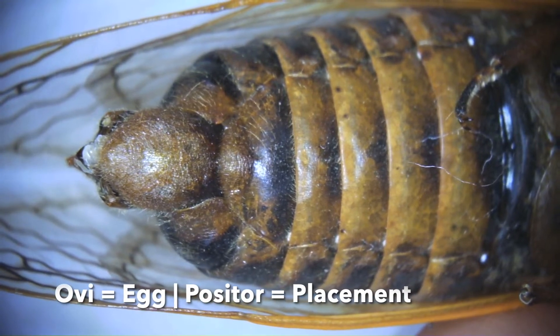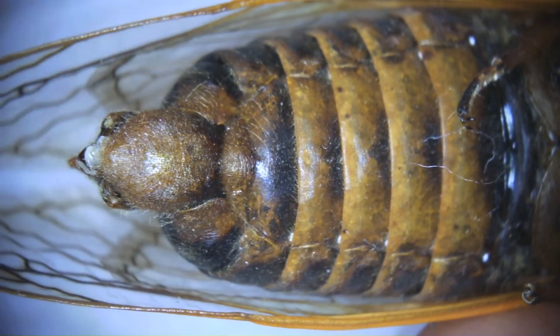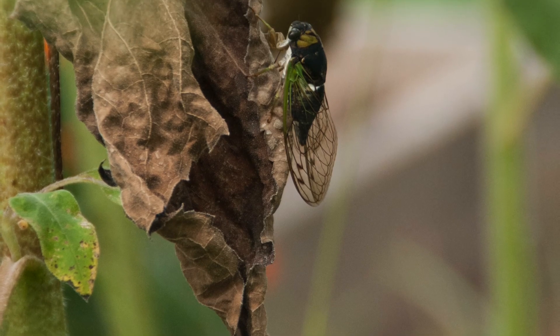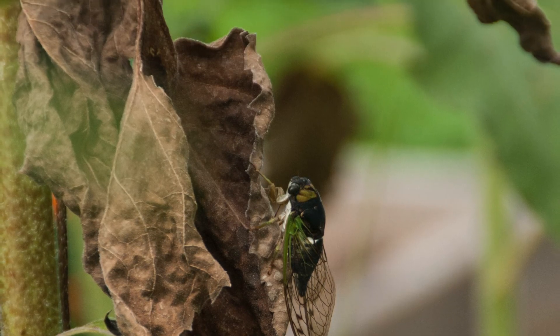It lacks that injector and ovipositor — 'ov' means eggs, 'posit' think deposit — it's going to inject eggs, and a male doesn't need to do that. So that is our adult cicada, which you can see comes from this exoskeleton. This is a young cicada shell, and you can see that crack along the back — that is where the adult emerges. So this summer, find yourself some cicadas and explore them and get to know these incredible creatures!